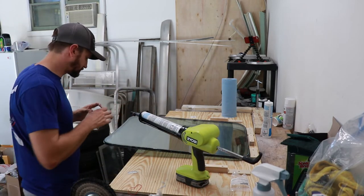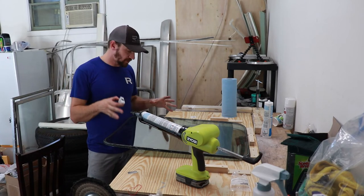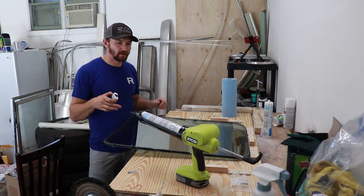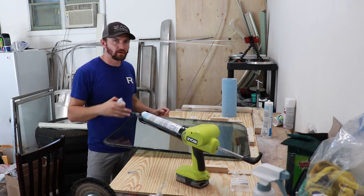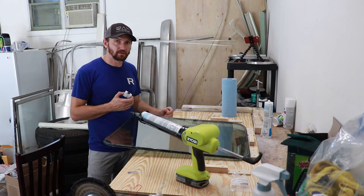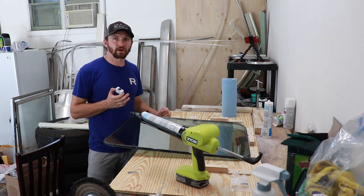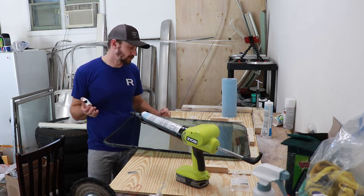And there it is. From here we've got to let this dry for about 24 hours, and then we can add the sash gasket and put the window pane back together. I'm going to clean this stuff up and then we'll be back at this tomorrow to complete the video.